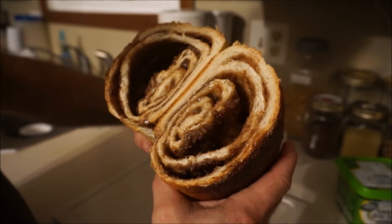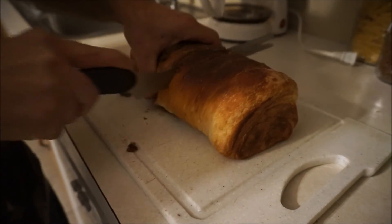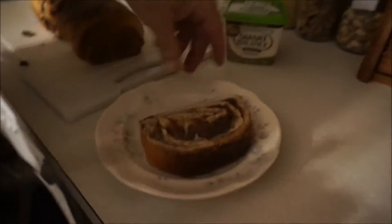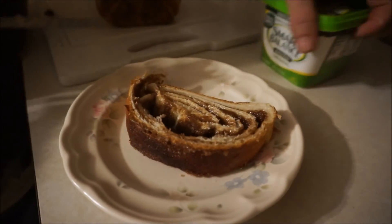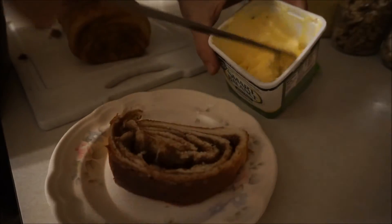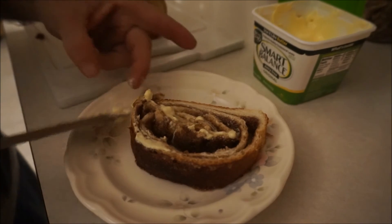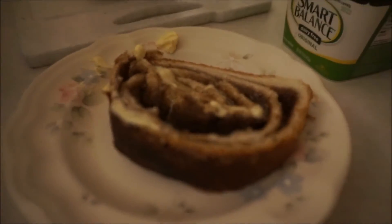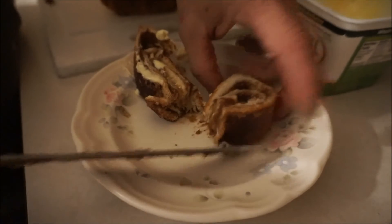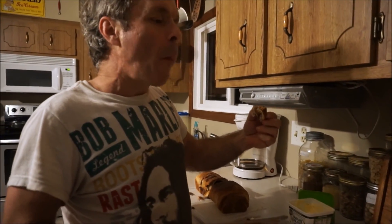Ooey gooey cinnamon bread, yummy! Take a piece, plate it, take some vegan butter and put it on there, take a cut of it, and then take a bite. Mmm, mmm good!